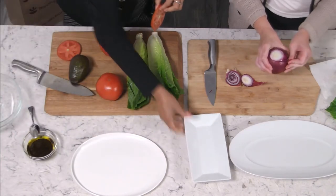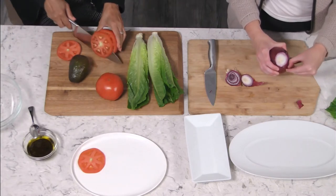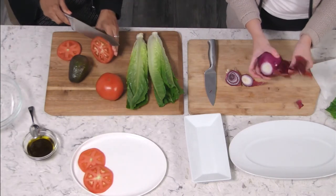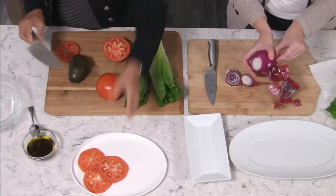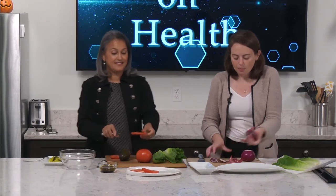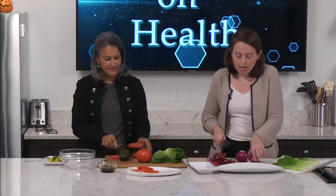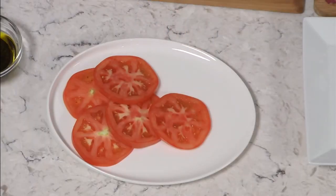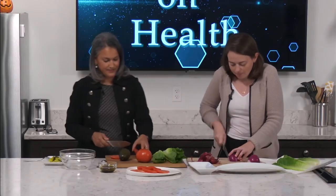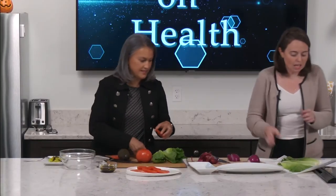One thing that's super important to know: this is a version of a sandwich but we take the bread out of it — a sandwich without bread, using lettuce instead. When you replace the bread with lettuce, you can replace a lot of the carbohydrates and a lot of the sugar that comes in white bread, making it even healthier. It stays really crispy, and the lettuce we're using today is romaine.